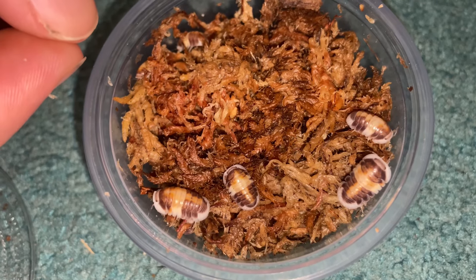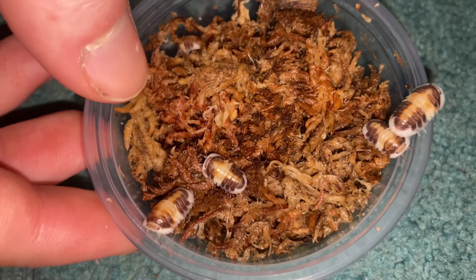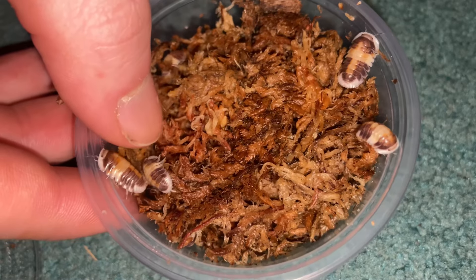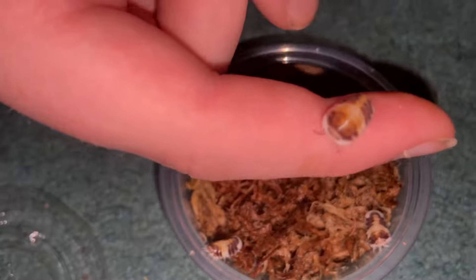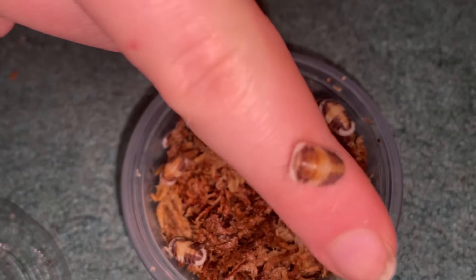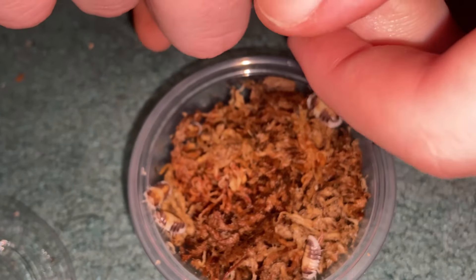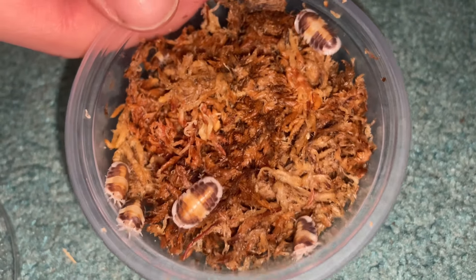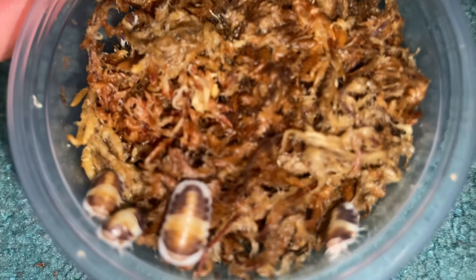I think these guys are small right now — I think they get much larger than this. They're all on top too, they're so cute. I'm definitely going to be growing my isopod collection. I'd like to get some porcellio species like expansus, hofmansegi, and werneri, and definitely continue growing my cubaris collection and get some armadillidium species too. These guys are so cool.